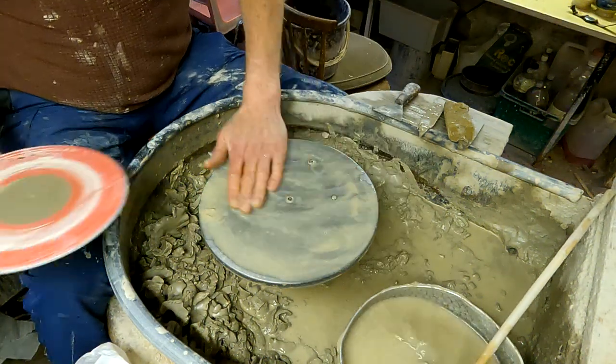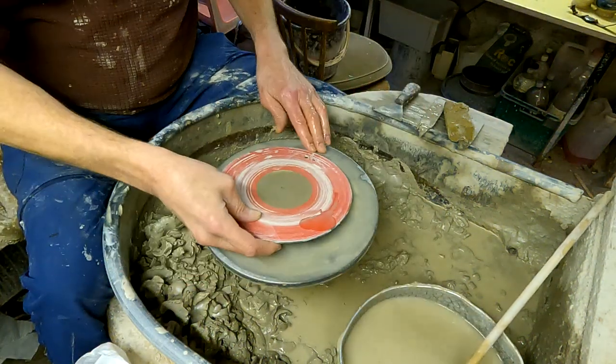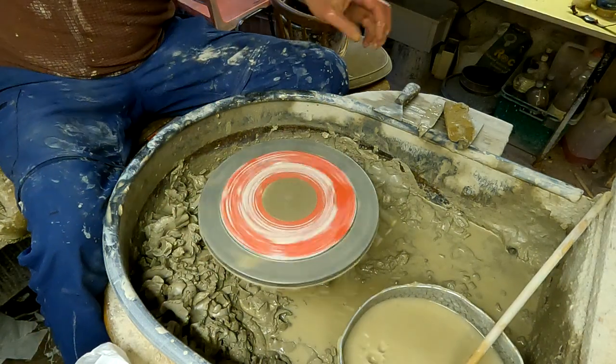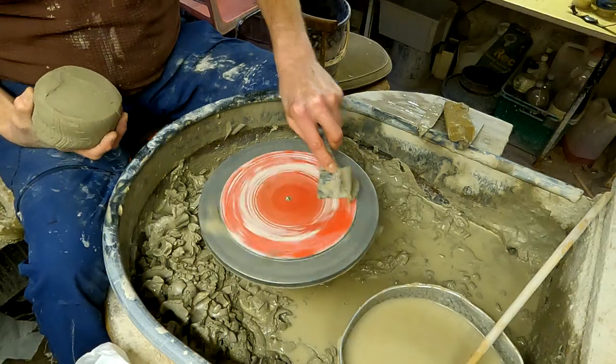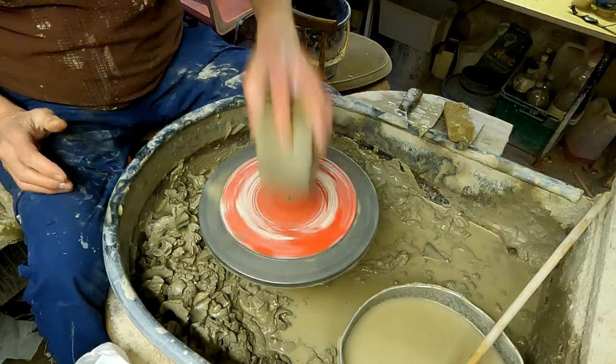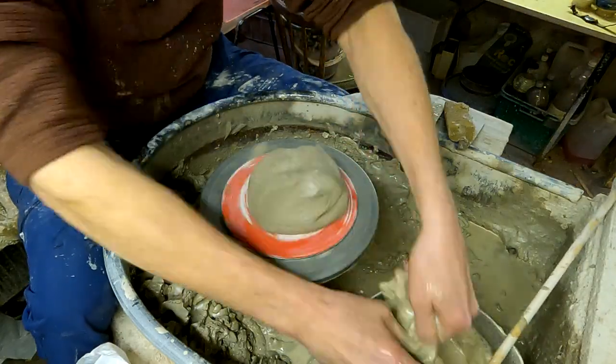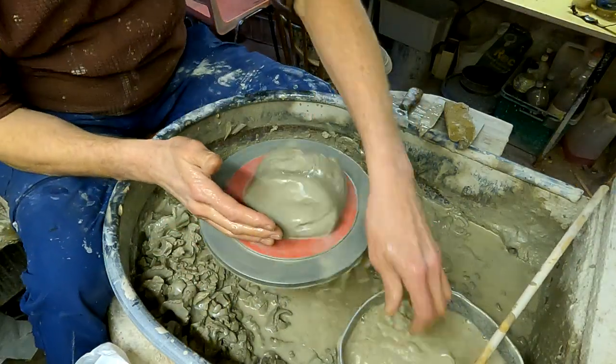Hi folks, I'm making some yarn bowls today. It's quite a simple bowl shape and then you're just cutting out a few pieces of the bowl to put the yarn through. I'll make the bowls and then I'll show you how I cut them out with different shapes.